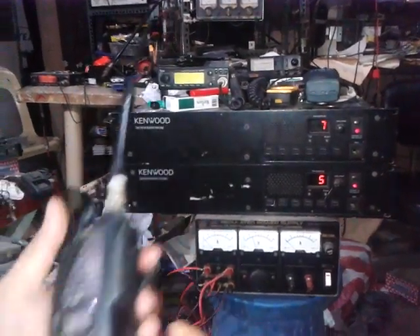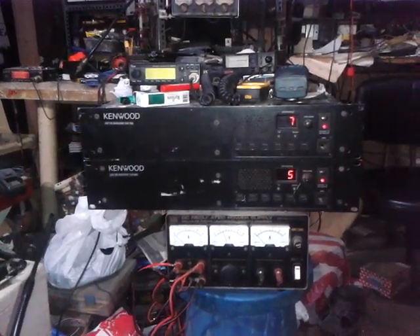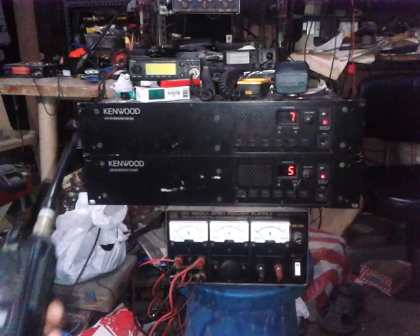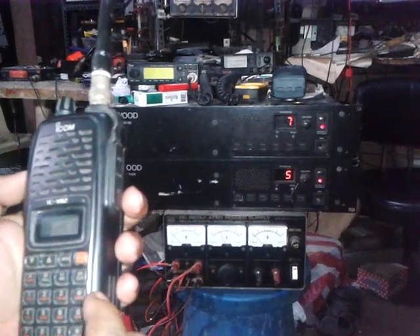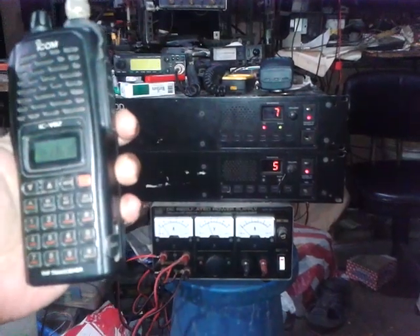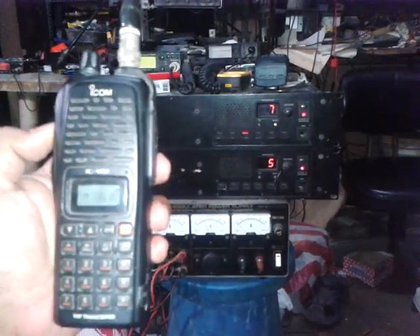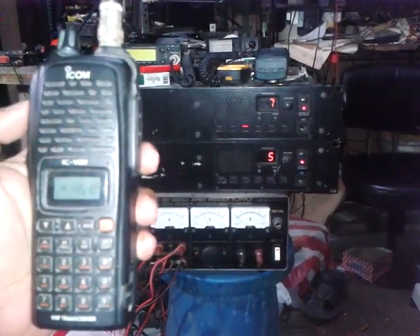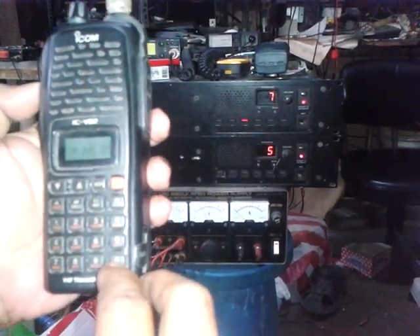I programmed the disable command as pound sign 1222, and to enable it is asterisk sign 1222. You have to press the PTT of the microphone. For example, I'm going to disable the transmit of the repeater now. To enable the repeater again remotely, just press the asterisk sign and then the code.